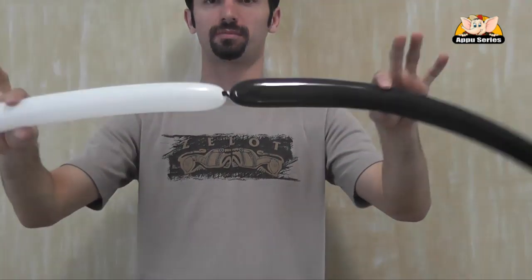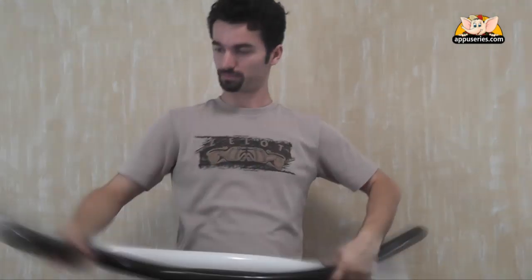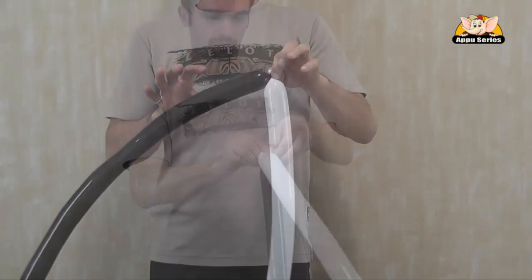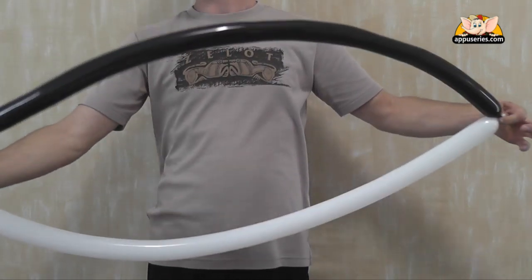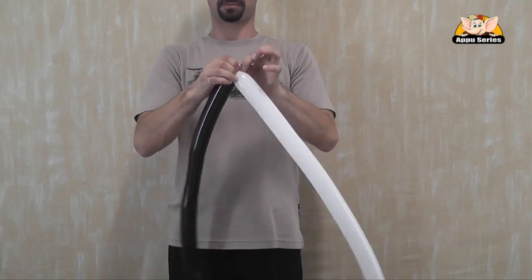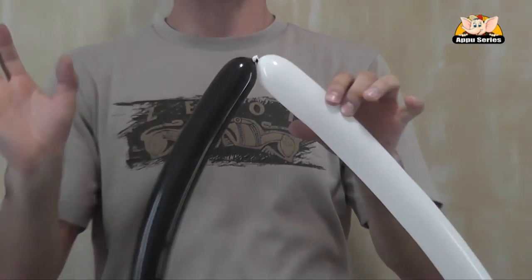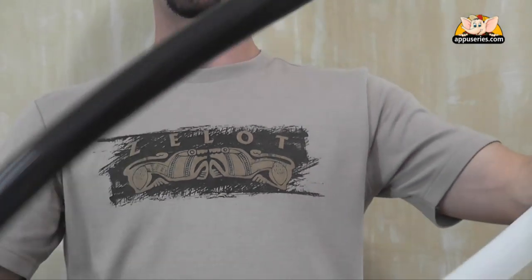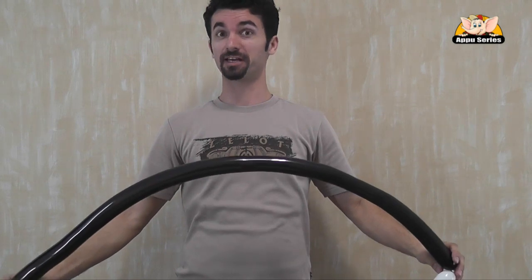Then we go to the heads — we have to tie up the heads together, the beginning and the end. Simple knots, nothing complicated. Just make sure it doesn't come apart easily. So now we have white and black together — this is the beginning of a killer whale.